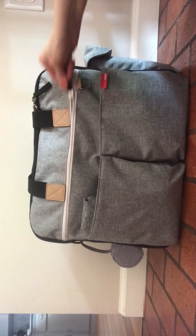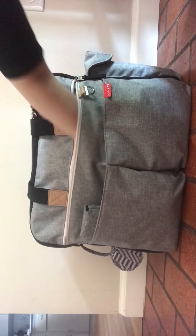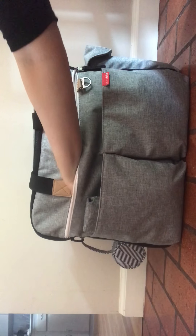There's a mommy pocket here, which is huge. I keep my phone, keys, and wallet and things in there.